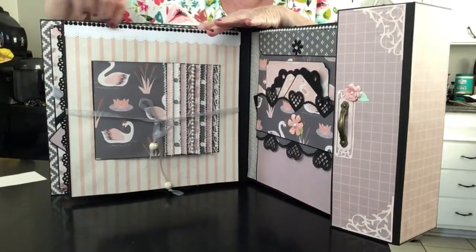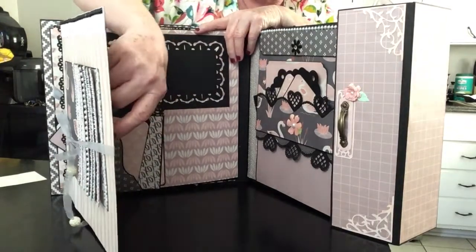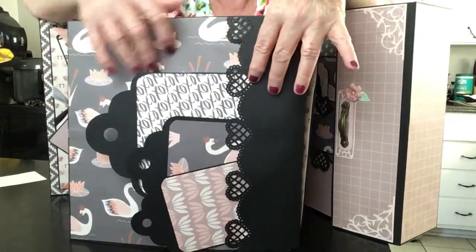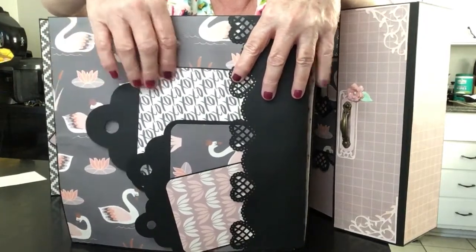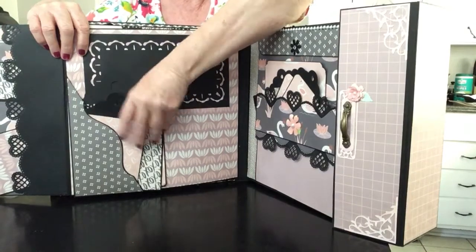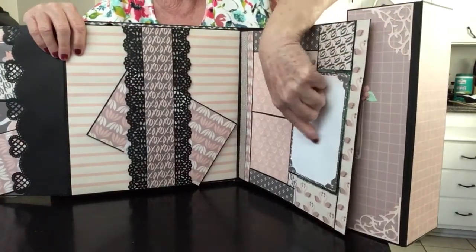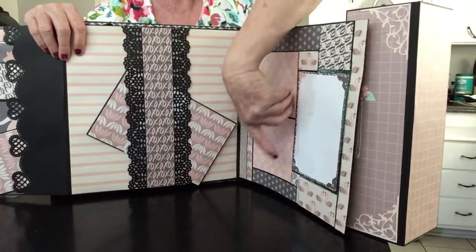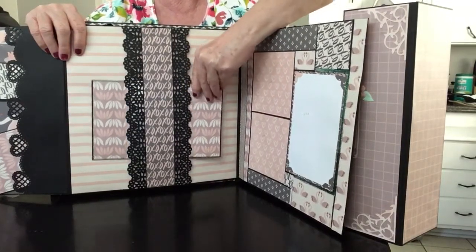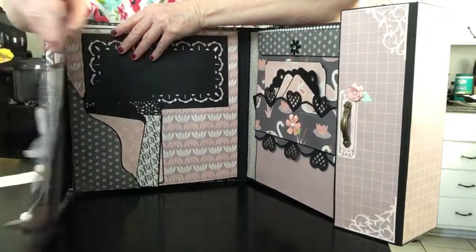All the trim, laces, and ribbons all come from Hobby Lobby — that is the only place I had to shop at for a long time, and it's still the only place I shop. When you open it up you've got a pocket here that I used the EK Success heart punch on and made some tags. You have a page here, some tags, and then this opens up with places for pictures here, here, and here. There's a belly band with a little booklet, and it closes back up.